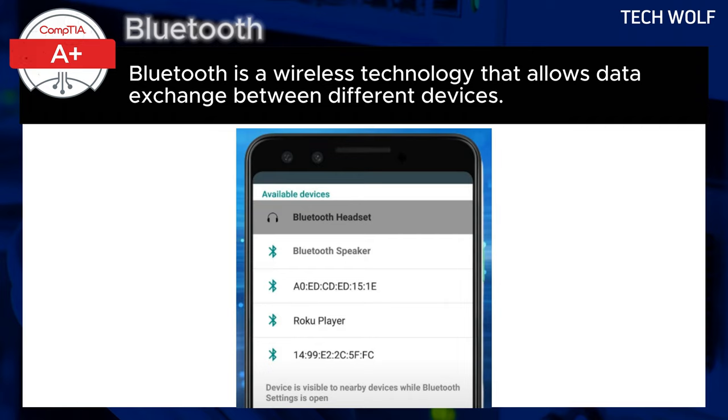Then return to the first device and search for available devices. This is usually done on the Bluetooth settings page where you can scan for new devices. When the second device appears on the list, select it to initiate the pairing process.